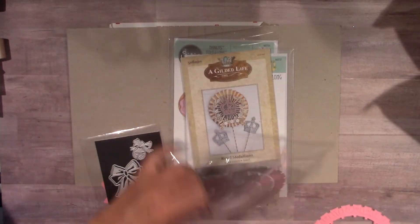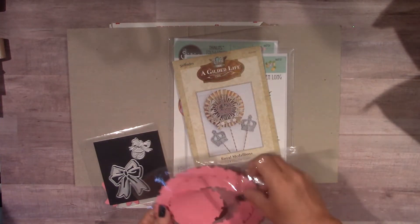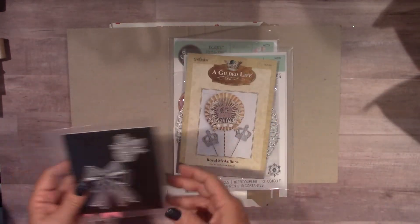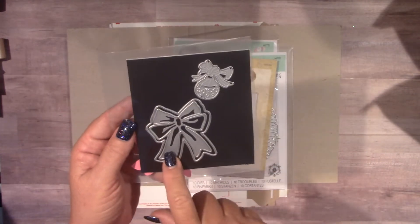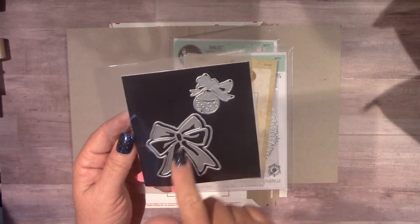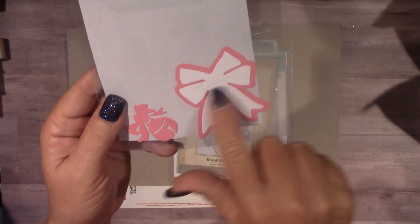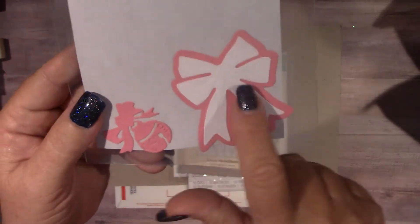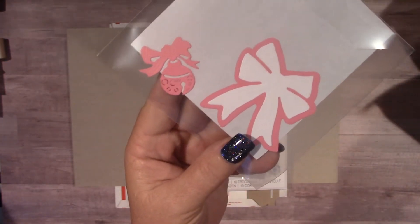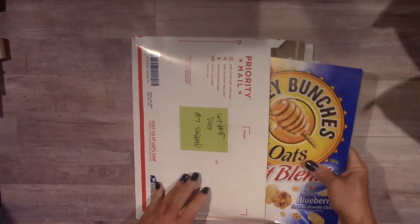Just this one Altenew die is $7 on its own, so I think this is a good deal on these dies. You also get a bow die — it's a bow die with a jingle bell on top. There's the shadow background outer piece and then the inner bow piece. I cut these out to show you — you have the shadow back layer and then the actual embossed piece. The jingle bell and bow can be done in separate colors. That is Lot 5 — $17 shipped.